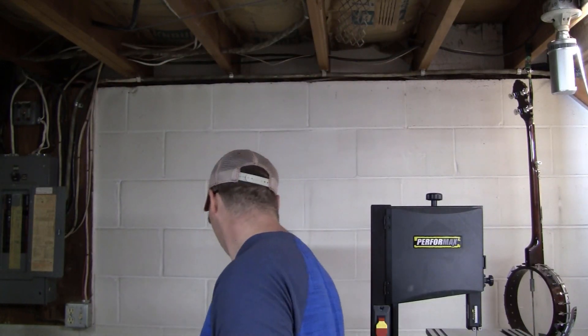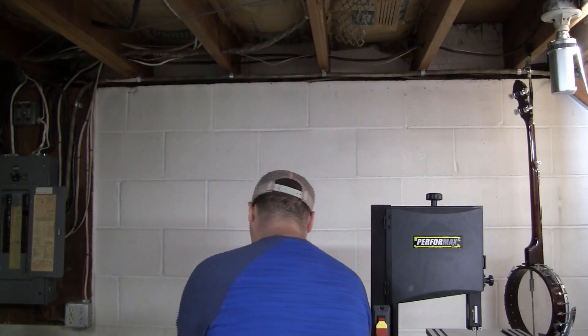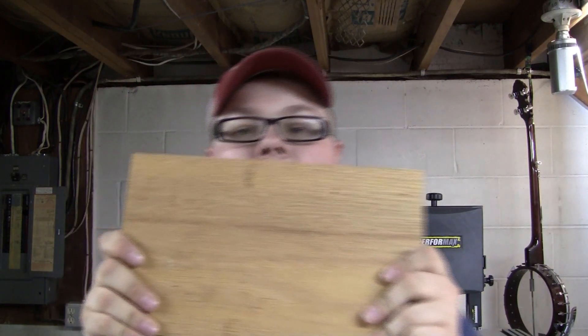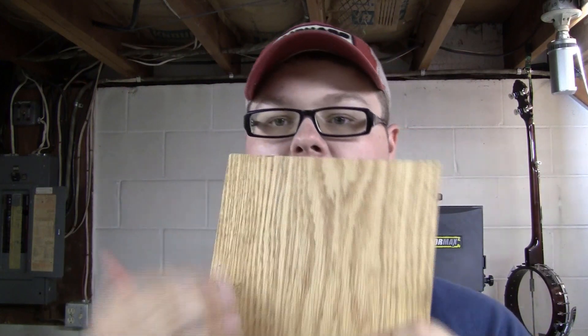I've got a couple things I want to try. I've seen people do videos where they use like a plaster of Paris to fill it in and then they'll wrap a material around it. I'm going to try this. I've got this really nice piece of oak that I want to put it on. I'm going to put the design on it and cut that out on the band saw.